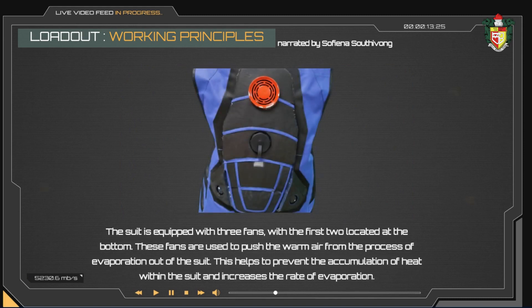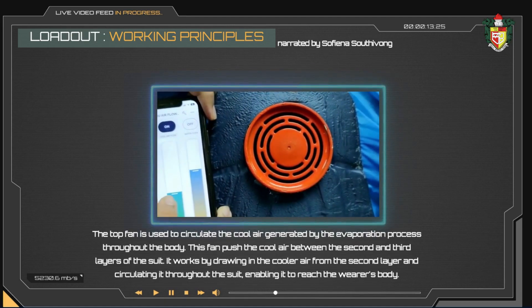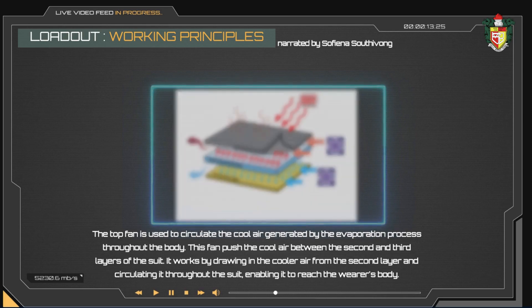The suit is equipped with three fans. The first two are located at the bottom and are used to push the warm air from the evaporation process out of the suit, helping to prevent heat accumulation and increasing the rate of evaporation. The top fan is used to circulate the cooler air generated by the evaporation process throughout the body. This fan pushes cooler air between the second and third layers, drawing it in from the second layer and circulating it throughout the suit to reach the wearer's body.